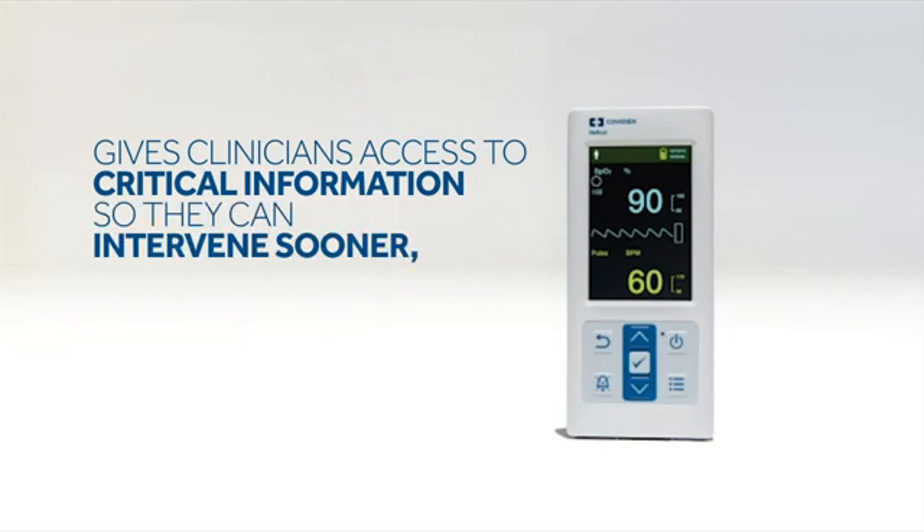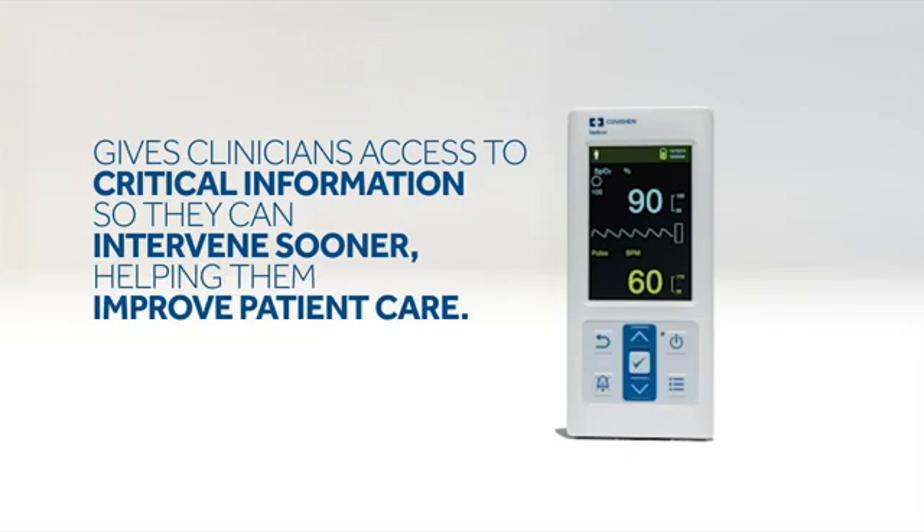Its lightweight design and simple features make it intuitive to use and easy to operate. With its highly accurate readings, the PM10N is an excellent tool for a variety of tests, such as the six-minute walk test, CCHD screening in newborns, and the car seat challenge.